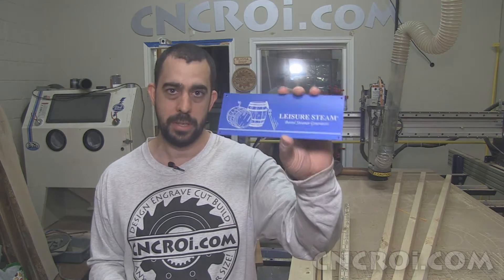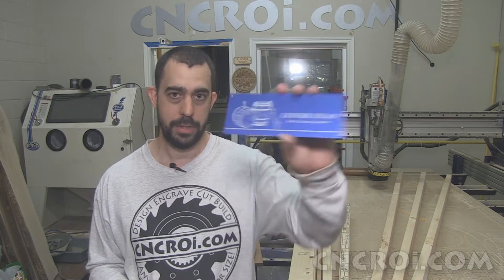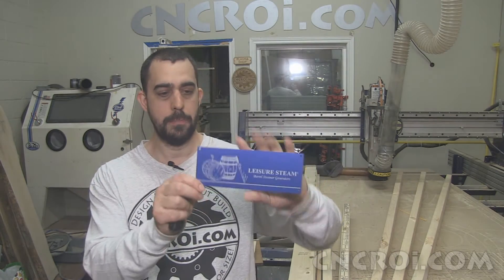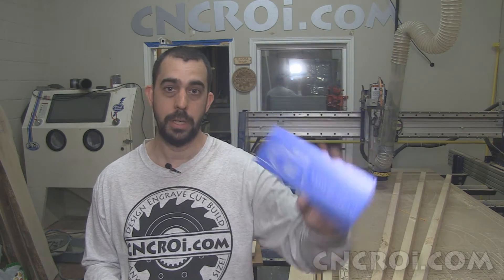The nice thing about anodized aluminum is the weight — if we do this out of stainless steel it's going to weigh a lot more. As for durability, I'd say honestly they're about the same. The nice thing about stainless steel is that you can weld it to whatever equipment you're using it with, or you can rivet it and it's super heavy duty. With anodized aluminum, if it's on a backing you can put double-sided tape on the back, stick it on, rivet it, or even do some aluminum welding if needed.